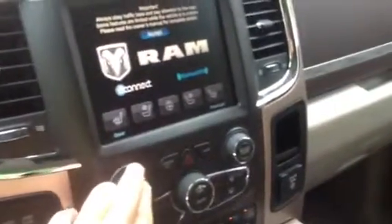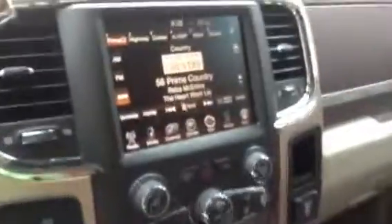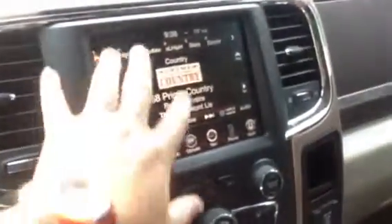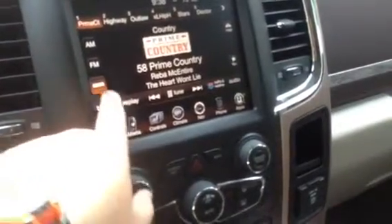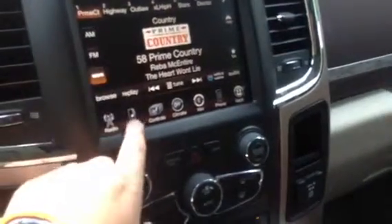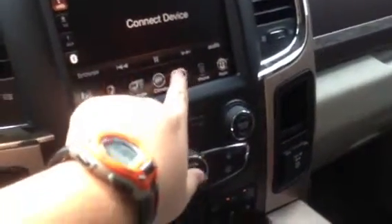Some of the key features: it's got heated and cooled seats, a heated steering wheel, and you can hook your phone up with Bluetooth. You can make your truck a Wi-Fi hotspot. There's a large eight and a half inch screen in the middle of the dash. It's got Sirius radio, AM, FM, and climate control.